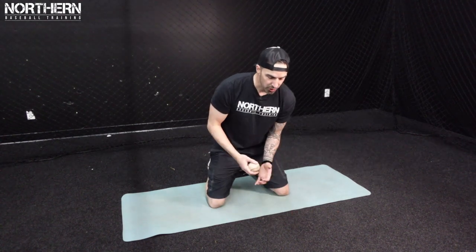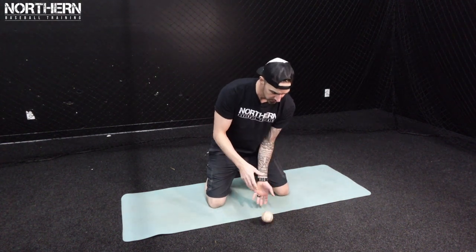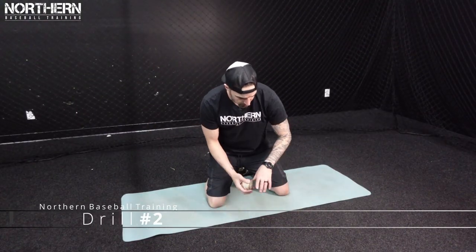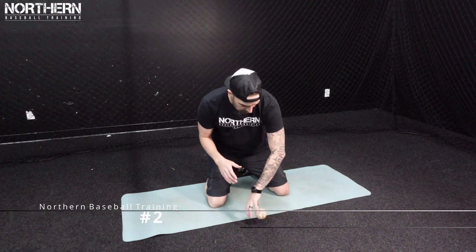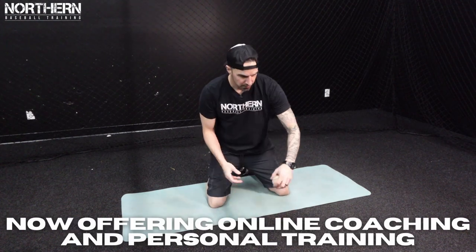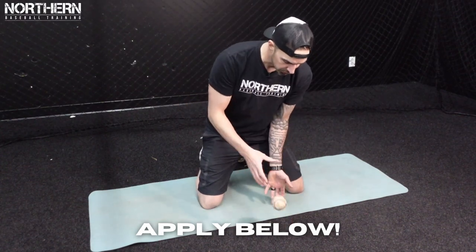For the first progression of the drill we can either do it from our knees or standing up. We're just going to grab a baseball and work on short hops, coming through the ball. We're going to drop the ball, pick it up on the short hop, staying nice and short through the ball. We don't want to swipe it — just nice and short. Once we do that we can go to backhands. Really focus on not swiping and being long with it. Just nice and short and through.